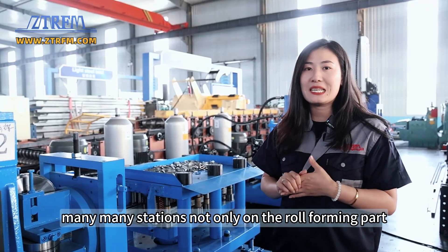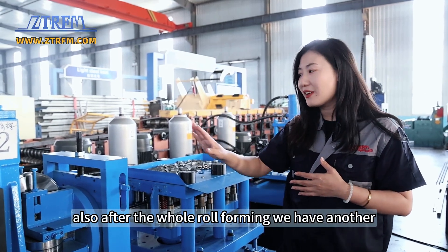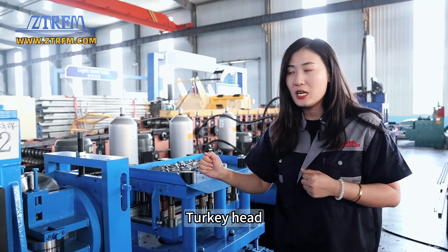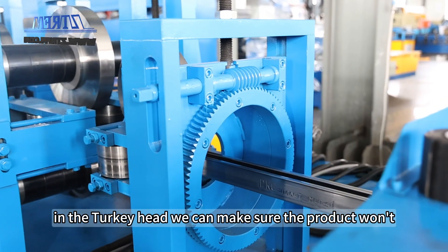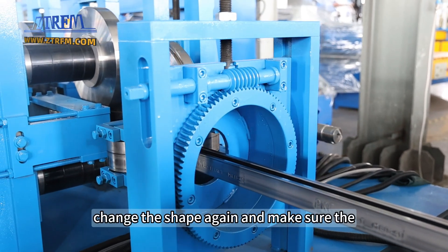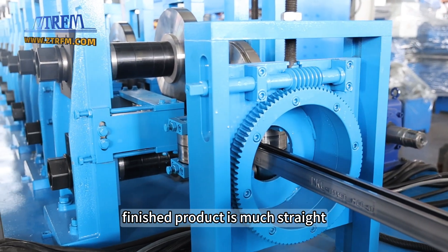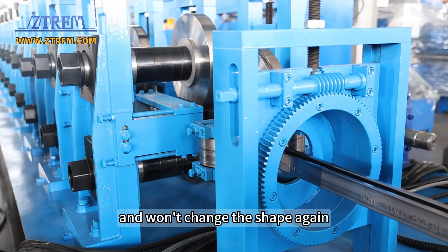We have many, many stations — not only on the roll forming part, but also after the whole roll forming we have another turk's head. In the turk's head, we make sure the product won't change shape again and make sure the finished product is very straight and won't change shape again.